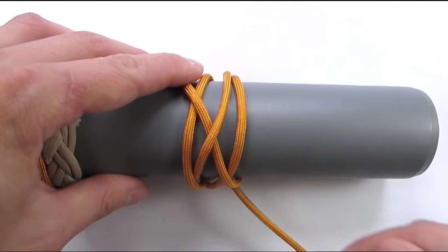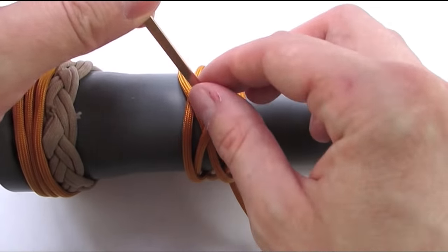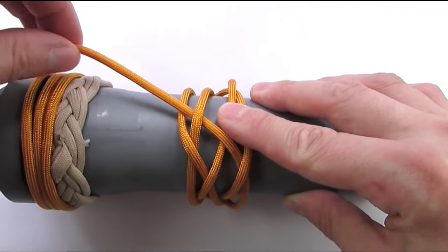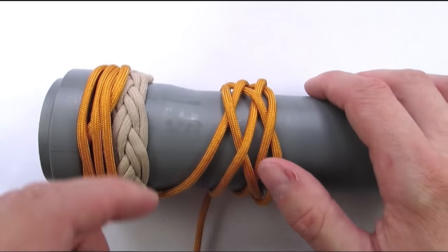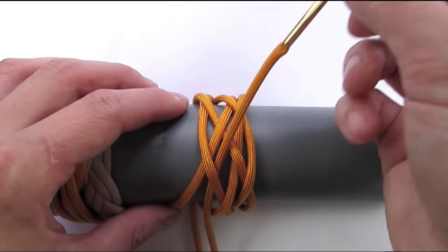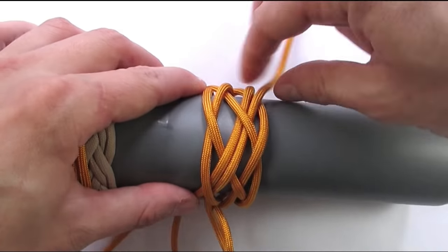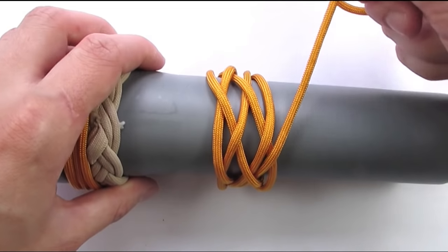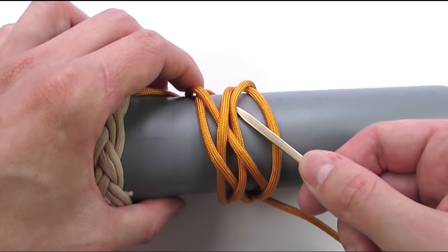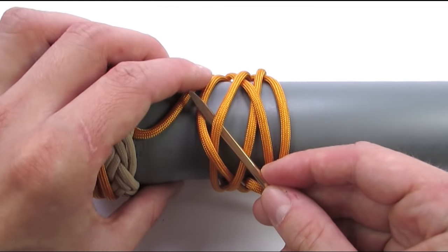We're going to split two cords at the front now, going under, then over, under, over. We come again to the standing end and we're going to again lay the tracks, basically following our standing end. Then at the front we're going to go over, under, over, under, and over.